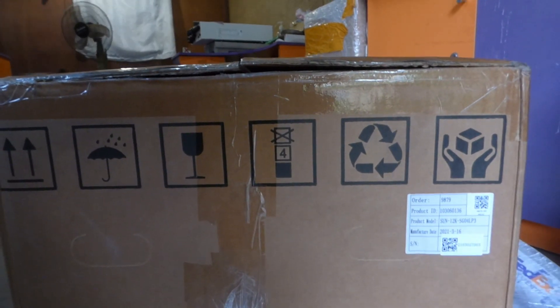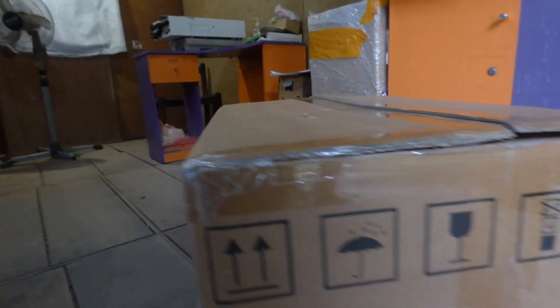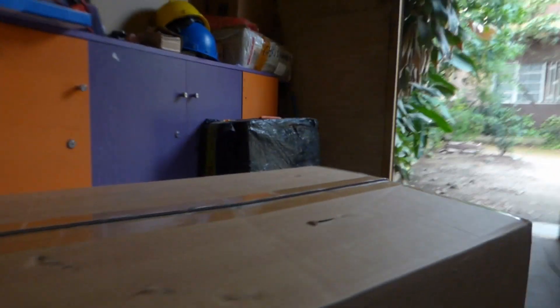It weighs — this sucker weighs quite a bit. I don't really know what the weight is. Until I open the box and look at the manual, I can't really tell you how much this weighs. I don't know why they have an umbrella there or why they have a glass of wine on the packaging. I never could understand why they have a glass of wine or an umbrella on the packaging. But the direction I understand quite well. But the glass of wine I don't.